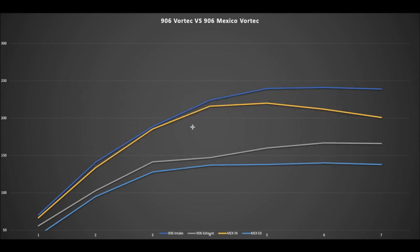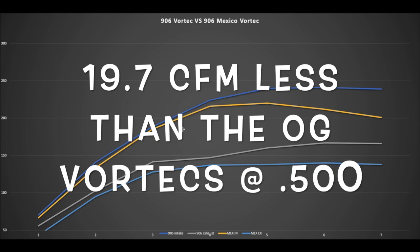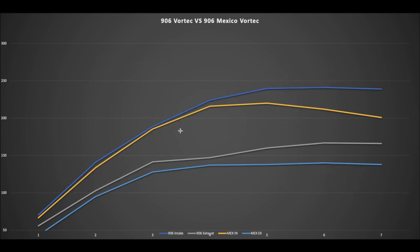GM revised the Vortec heads a couple of times to help with cracking — the decks were changed a little bit — and somewhere in that process the flow characteristics changed. This 906 in blue came off a '97 Yukon; I pulled the heads myself so I knew it was a stock, unported head. We tested two different ports and got pretty much the same flow numbers.